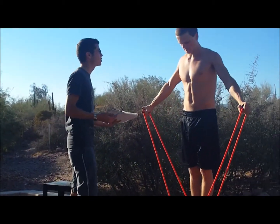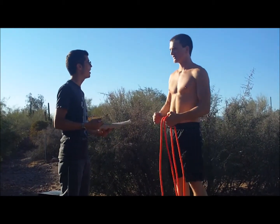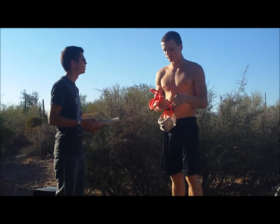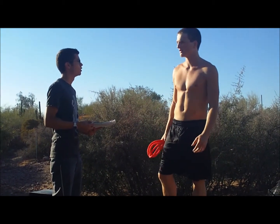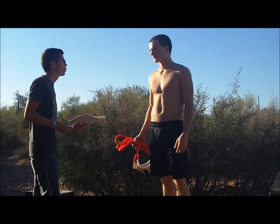Excuse me sir, can you explain to me what you're doing? I'm simply using the MaxiPain power bands. What is that? It's just a mass increasing workout program that is used for college students that are on the go and have no time to go to the gym. Oh wow, that sounds like something to me. Can you show me how it works?